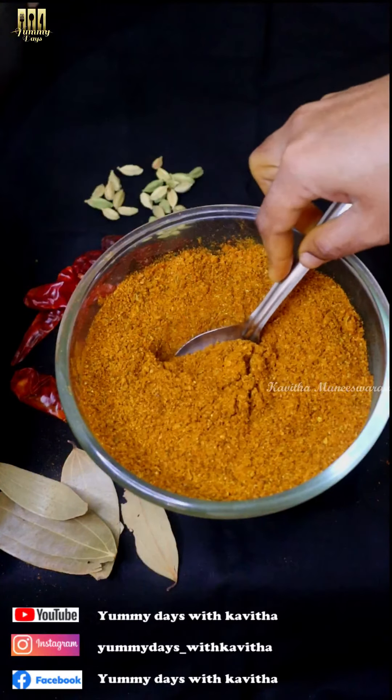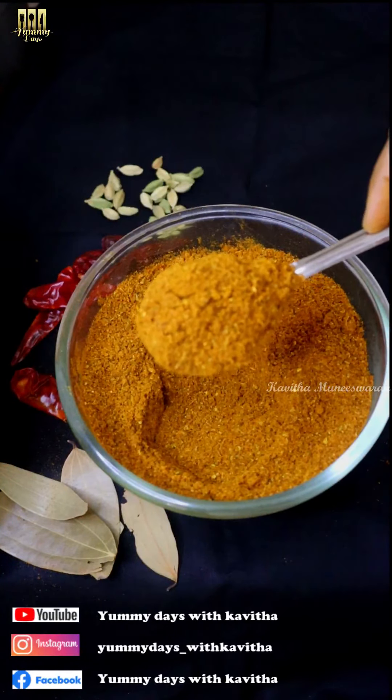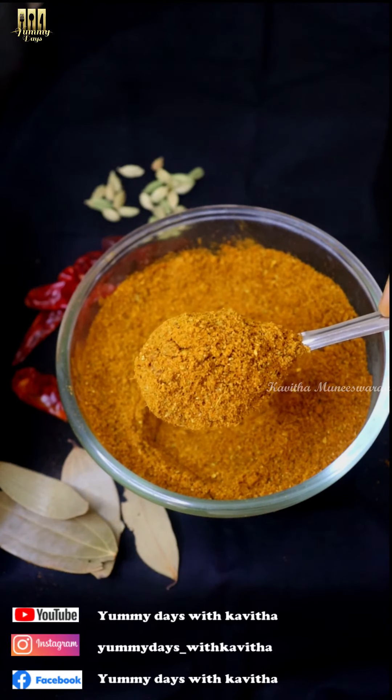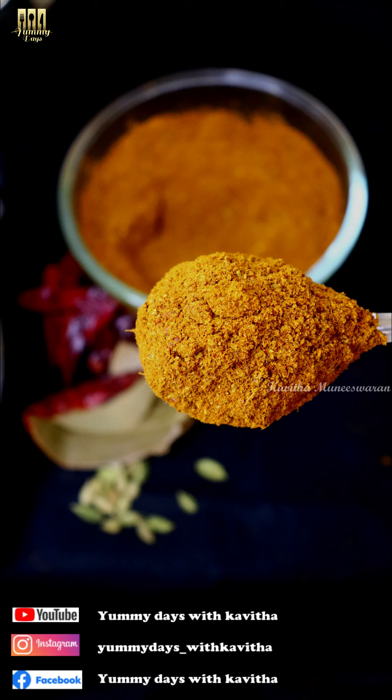You can use it for Chicken 65, Gobi 65, Paneer 65, Paneer Tikka — you can use this recipe for Garam Masala. It is perfect for both vegetarian and non-vegetarian dishes.